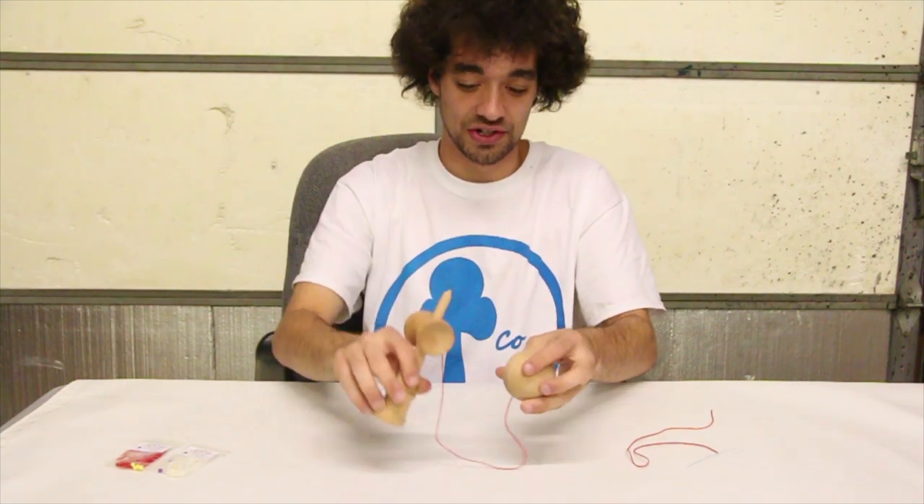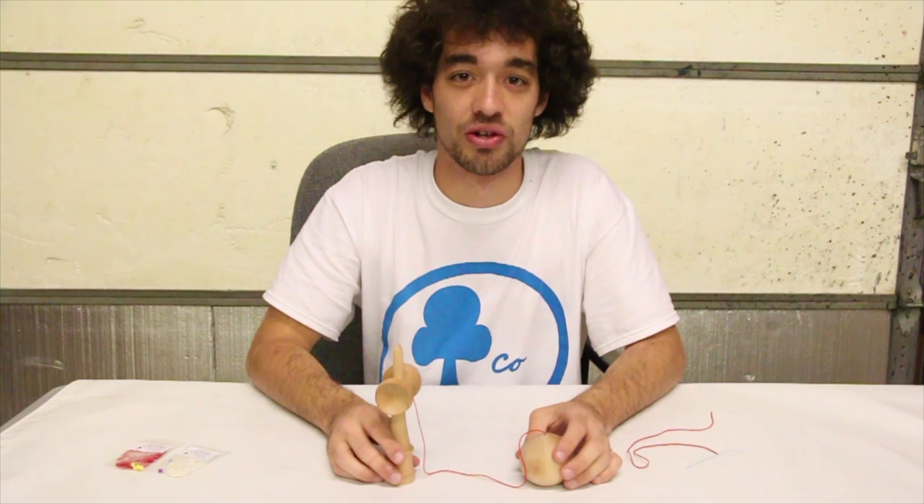If you are looking for any of the pieces we used today to string this kendama, you can find them all in a Kendama Co string pack at www.kendamico.com. My name is Chris Rodriguez — domo on!